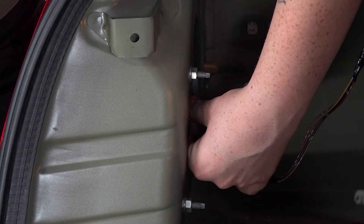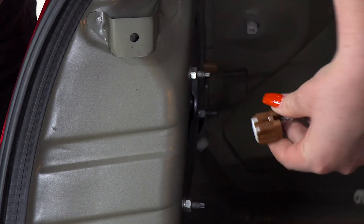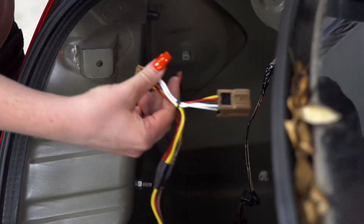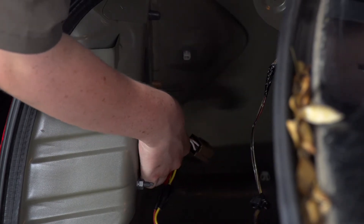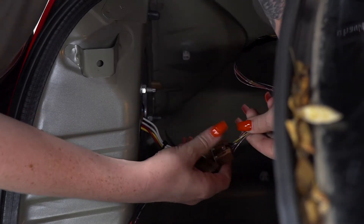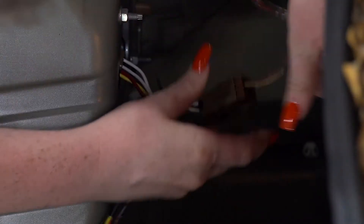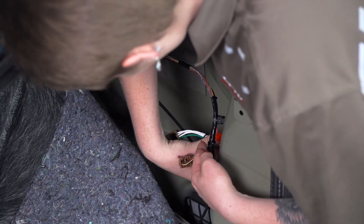Now we're going to disconnect our harness by pressing the tab on the top, and we'll repeat on the passenger side. Now we'll take the T-connector with the yellow, red, and brown wire and plug it into our driver's side tail light. Then we'll take our green T-connector and plug it into our passenger's side tail light.